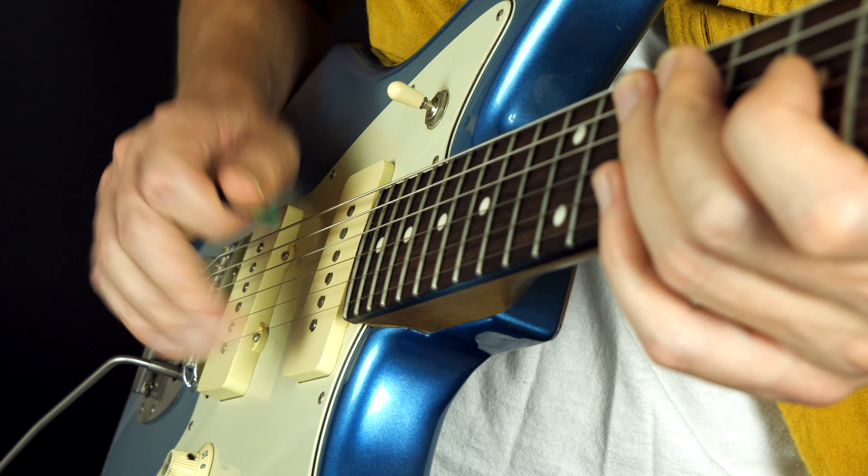Alright everybody, I hope you enjoyed that lesson. If you want to learn more about playing guitar, head over to guitartricks.com. There's a library of high quality song lessons with downloadable tab, multiple videos per lesson, sequential courses on rock, country, and blues, a guitar toolbox, backing tracks, and all sorts of cool stuff. Happy playing, and I'll see you in the next lesson.